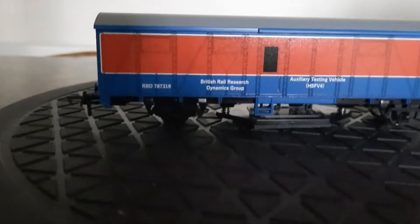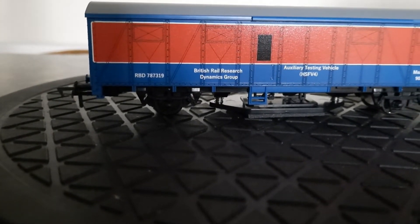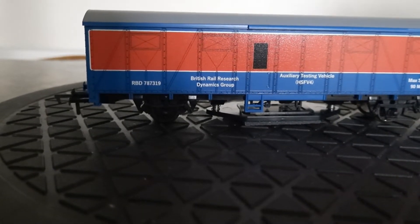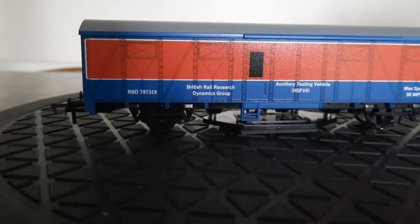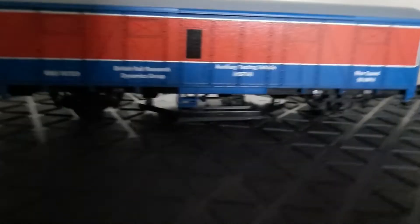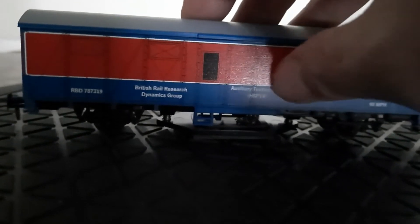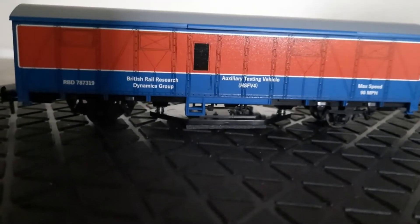It's a bit of a cheapskate where they've done this. It'll probably be the same with the Network Rail one that you can get — that's probably exactly the same, just a plain wagon with flat sides and the vinyl stuck on top. So there's no raised detail at all, and I am very disappointed in it.